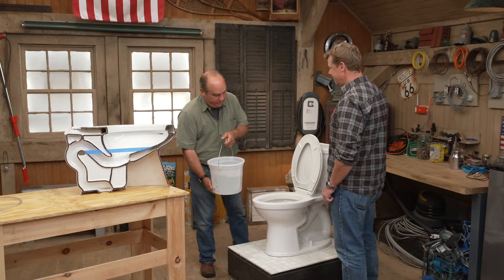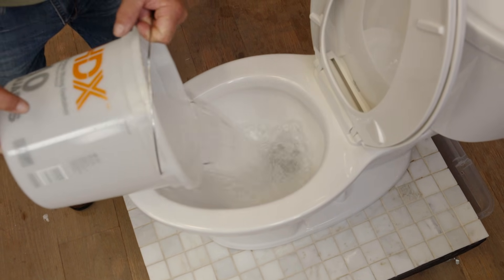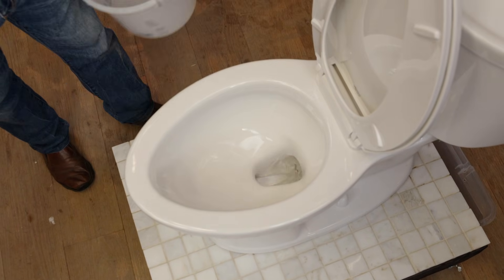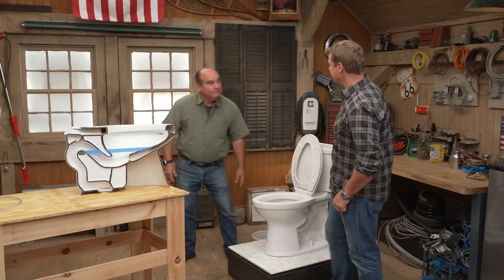Because if I poured — say the bowl had to be evacuated — and I pour it in, watch what happens. Look at that, there it goes. Just flushes itself. It was really cool. Thank you, Mr. Sainz.